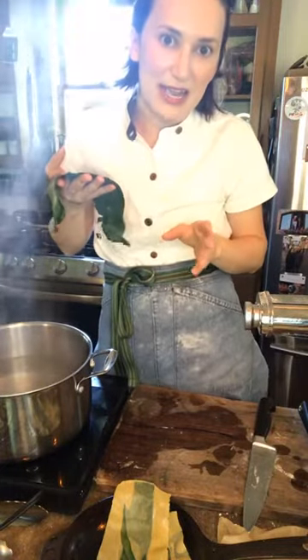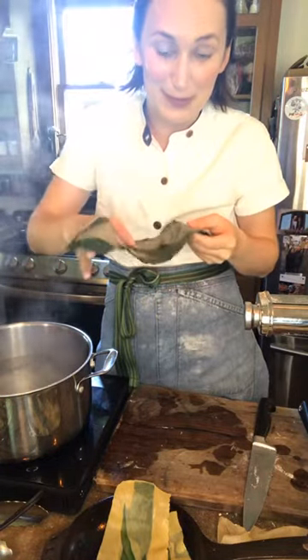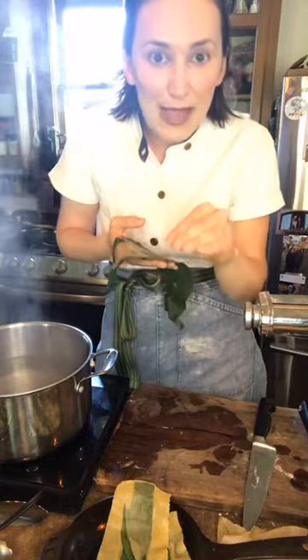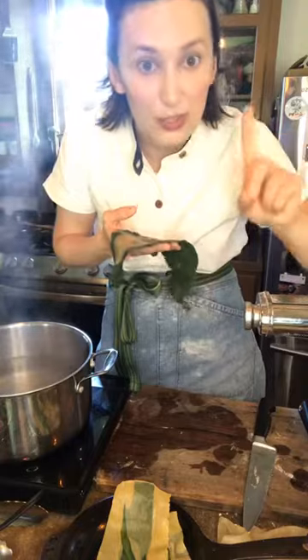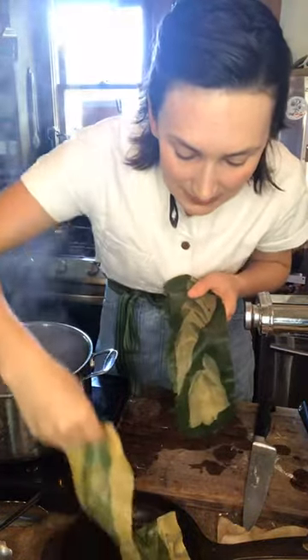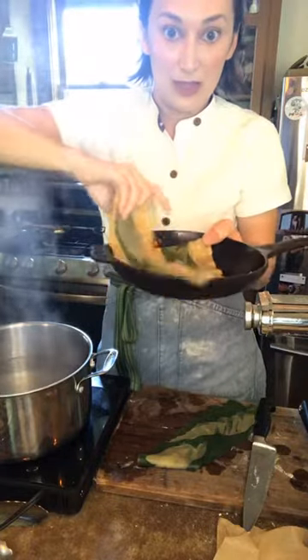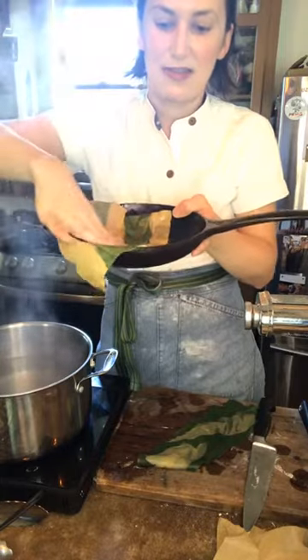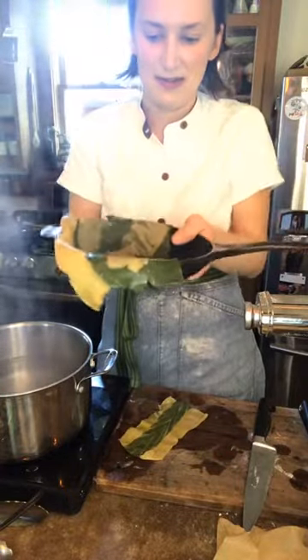I like to make the lasagna in a cast iron skillet, but you can use any kind of baking dish. This will feed about six to eight people. Remember we used 300 grams of flour and three eggs — that's not very much, but it feeds a lot of people. I'm going to oil up the cast iron skillet and just lay these pasta sheets inside however I want — maybe these on the outside and the odd man out in the center. Isn't that gorgeous?